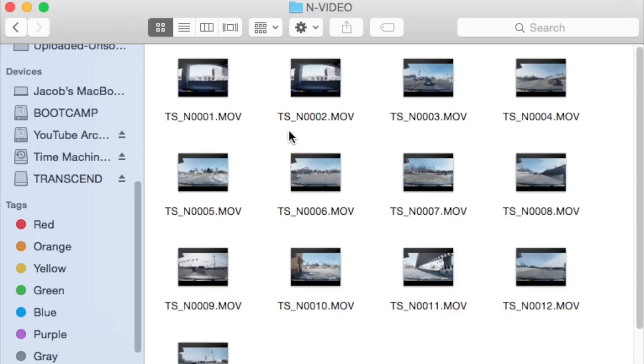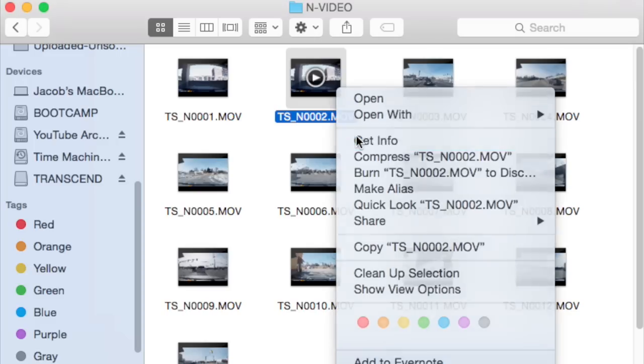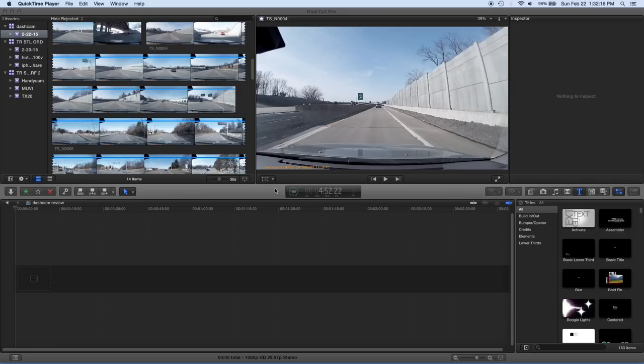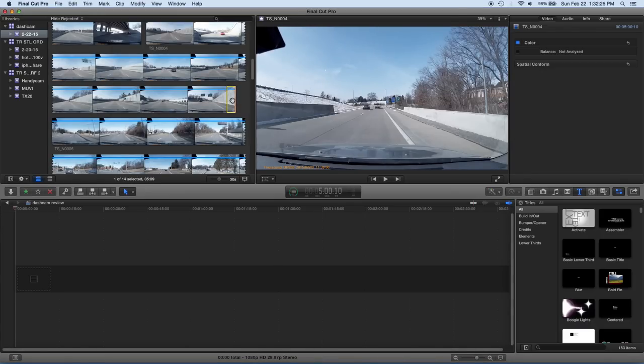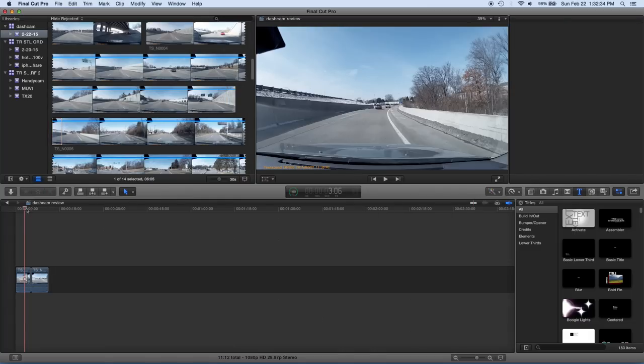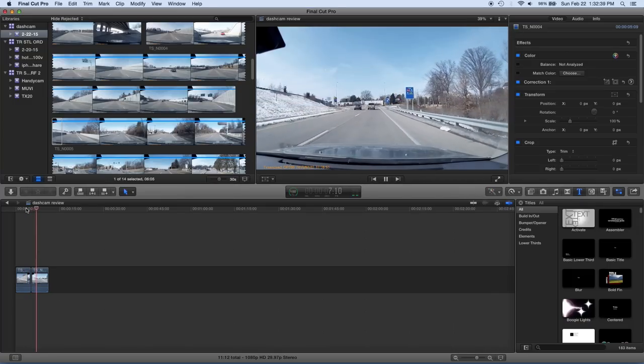Once the card runs out of space, it goes back and overwrites the oldest files, so you never have to worry about running out of room. That also means if you don't hit the emergency button, you need to save any clips you want before they get overwritten. I set recording to five-minute increments and each file comes in at around 600 megabytes. I also tested how well clips loop together in Final Cut by placing the end of one clip next to the beginning of the next — and it looked absolutely flawless.